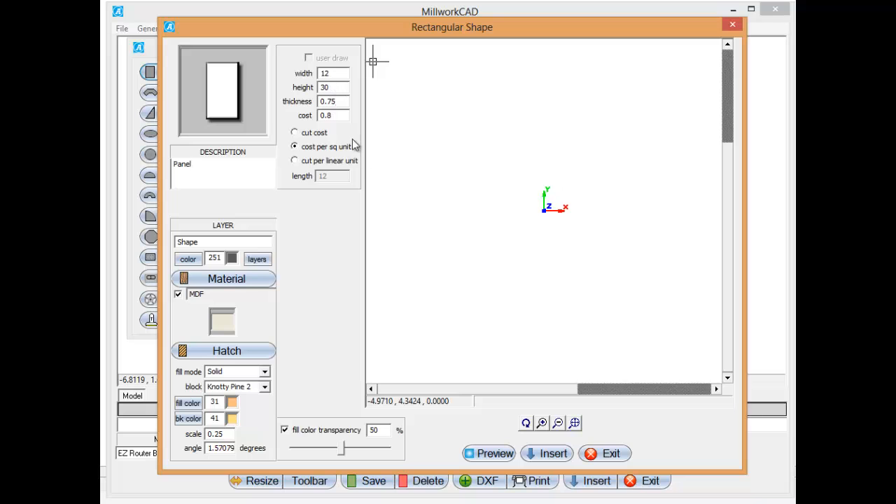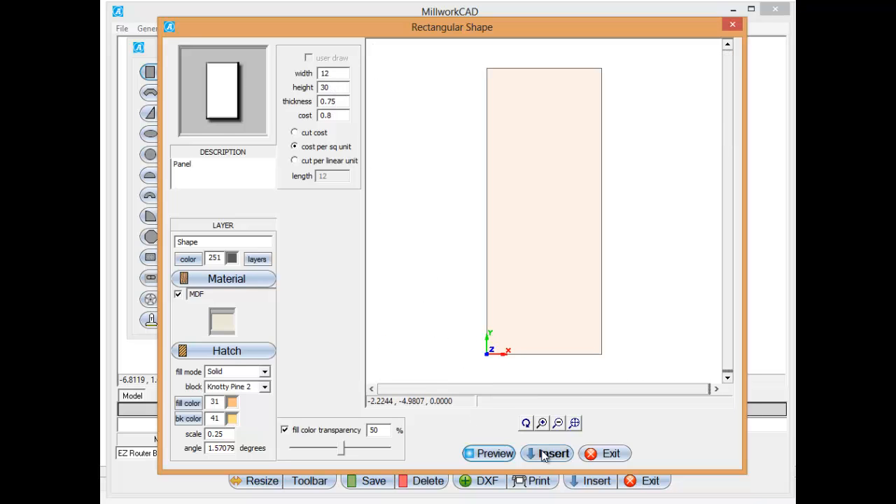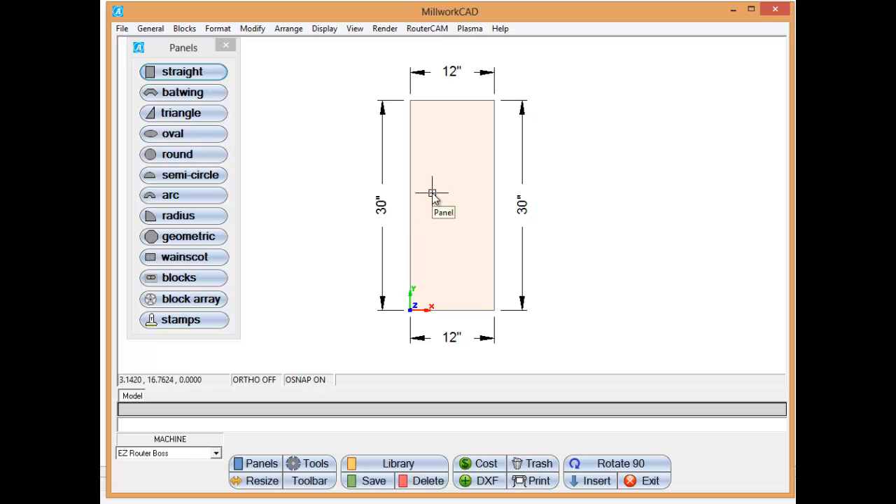Here's our panel size. I want to create an upper end panel. I'm going to tell it to insert that into the main drawing. As you can see there's the size of our panel, all dimensioned for you.